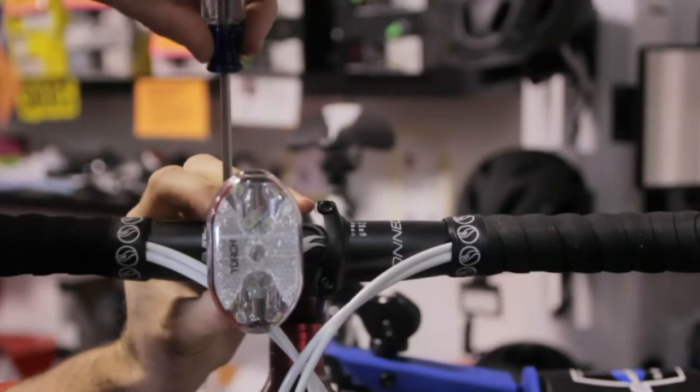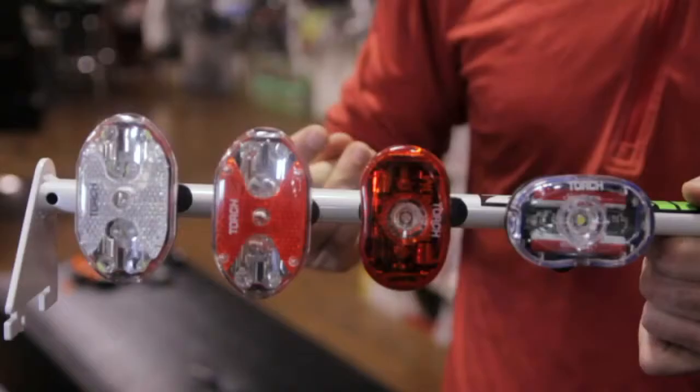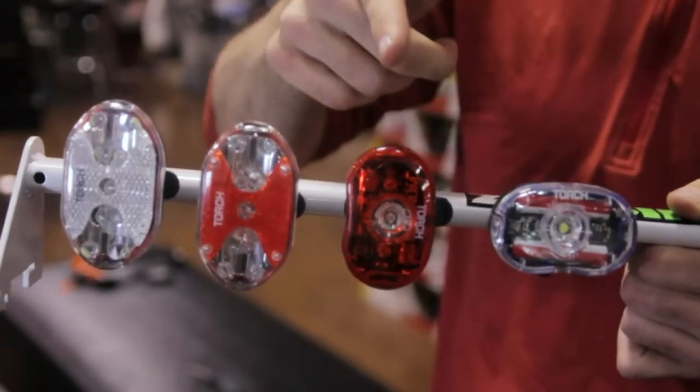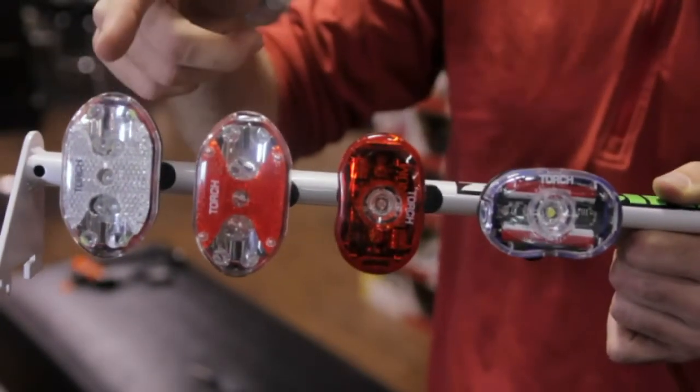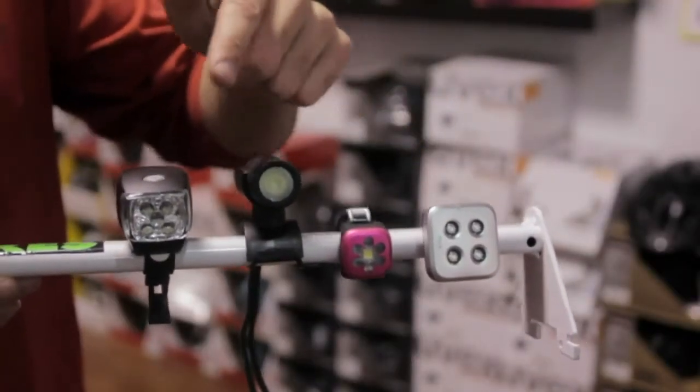Bike lights also have a variety of mounting options. Some of them mount to the front of your bike, and some of them mount to your helmet. If you're out trail riding, it can be a good idea to have both so the light can be directed with the turn of your head while you're out riding.